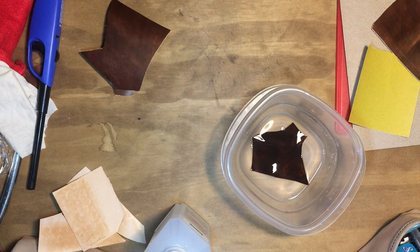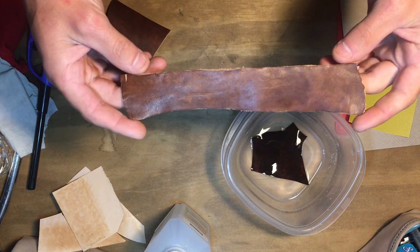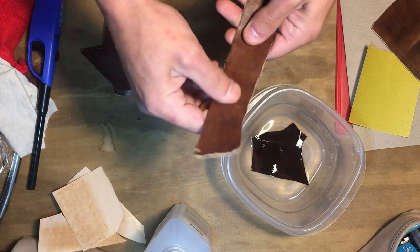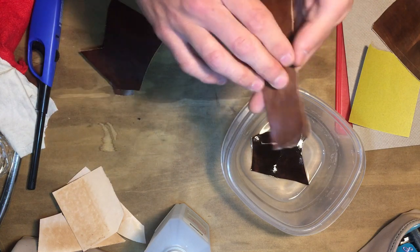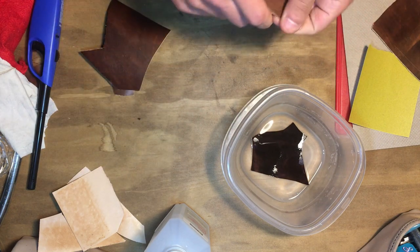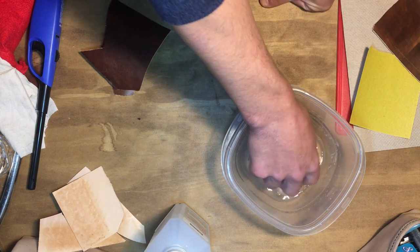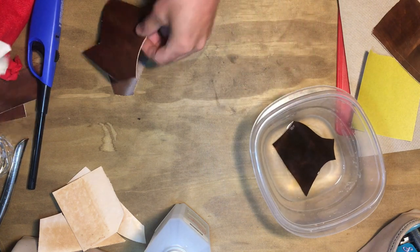Because it is rubbing alcohol, it will dry out the leather. This piece I had previously dunked into the rubbing alcohol and it did make the leather a bit firmer, so that's something to be aware of. But the smell of the alcohol did go away after reconditioning it, so the smell isn't going to stink up your project.